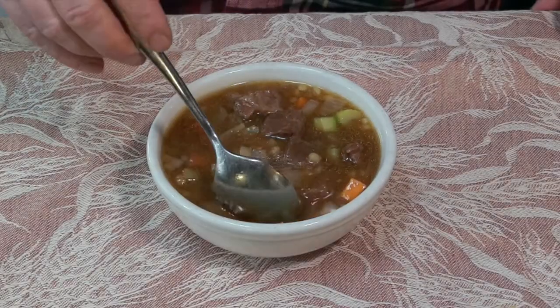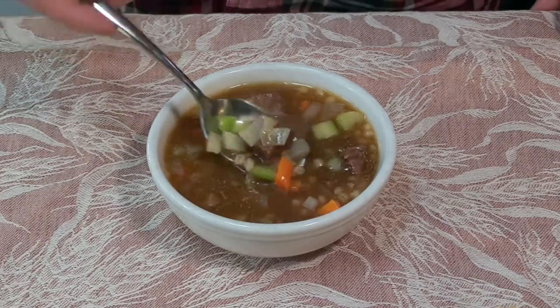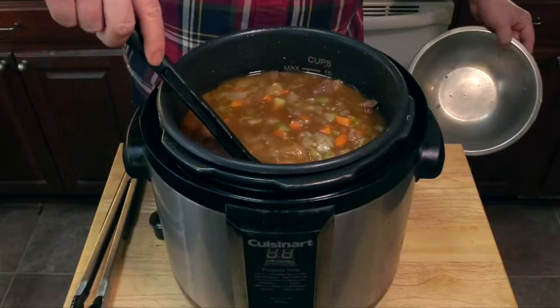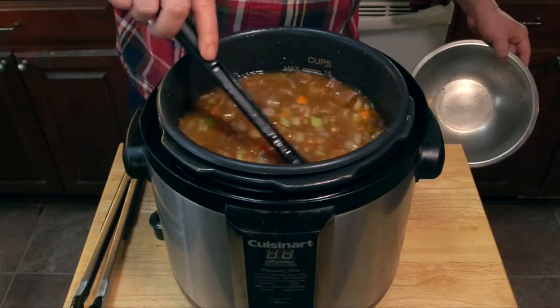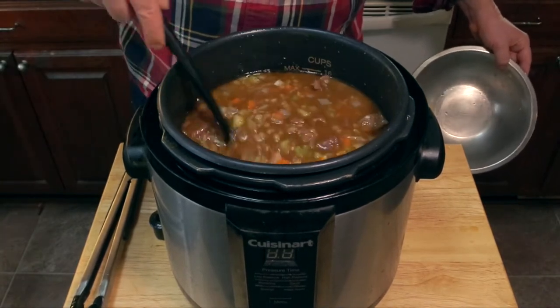Today I'm going to show you how to make beef barley soup in your pressure cooker. Rich, satisfying — it's quick and it's easy. It only takes about an hour to make. Let's get started.